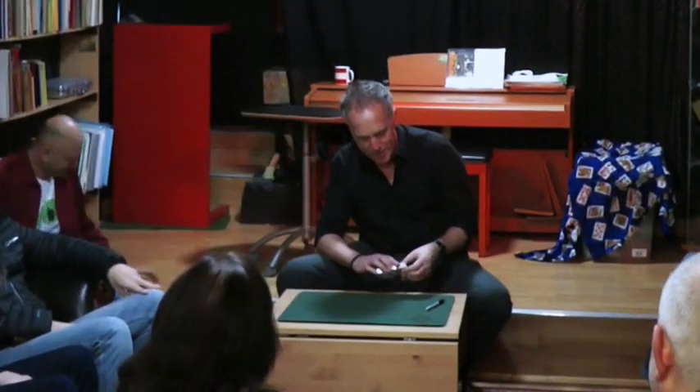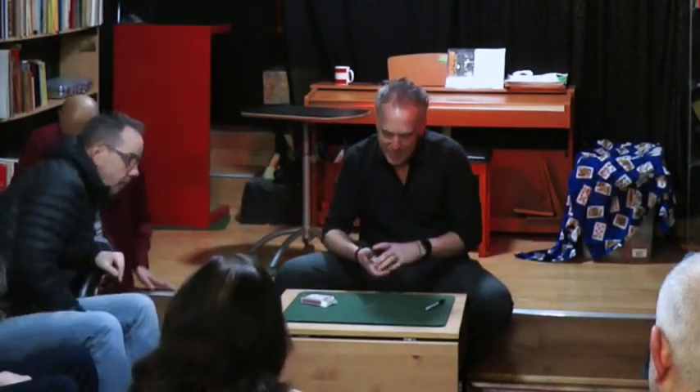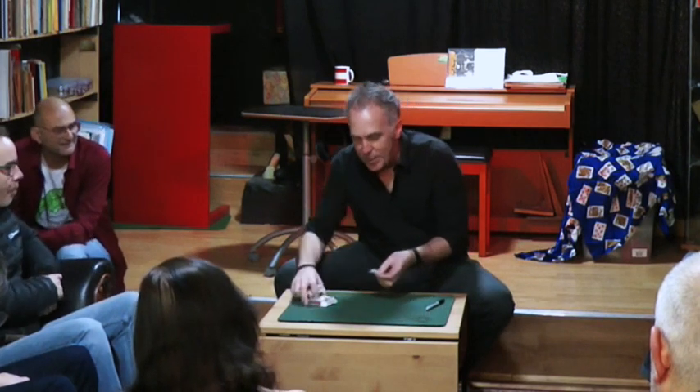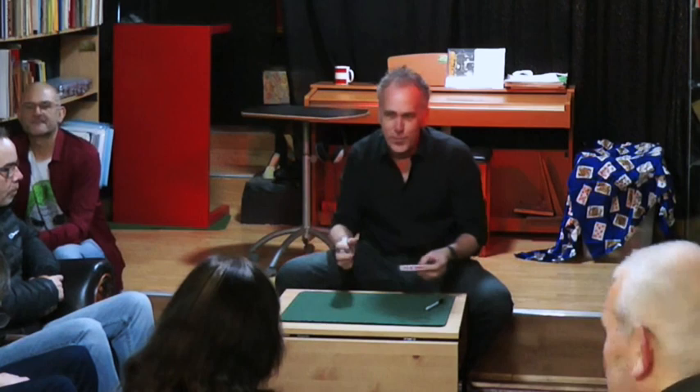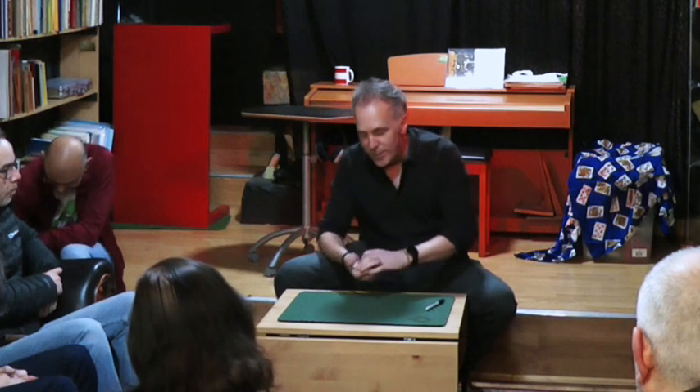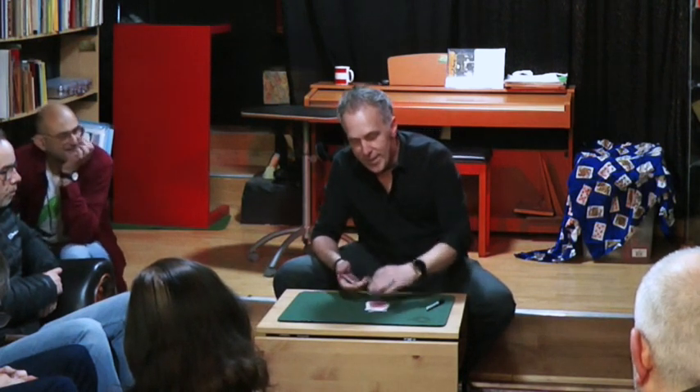Thank you, Jen. Thank you, everyone. Good evening. I am going to show you some card tricks, if that's okay. There are two brown pikes — the magicians in the room — but I'm an amateur magician, so none of these card tricks are my own. They're all card tricks from other magicians, far more famous and far better than I am.